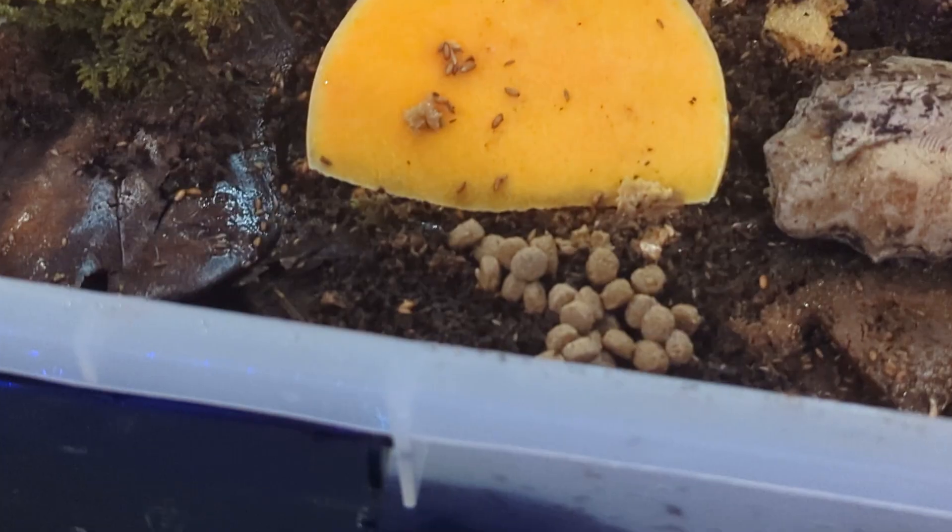Let's start with diet. These guys have the exact same diet as isopods — essentially leaf litter, rotten vegetation, rotten soil, rotten everything. If it's rotten, they want it. They'll also take things like organic butternut squash or other vegetables. They take proteins well too, so I'll offer them some koi pellets. They're not big eaters though, so don't put a lot of protein in there because you'll get mold and fruit flies. You can add a little bit — a little shrimp — basically treat them exactly like you would an isopod.